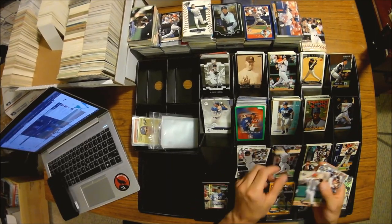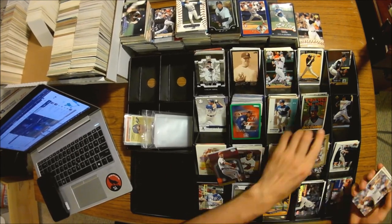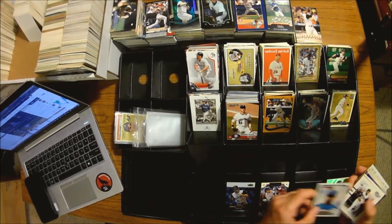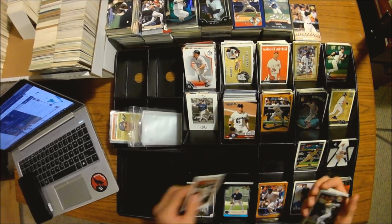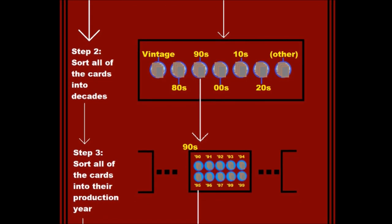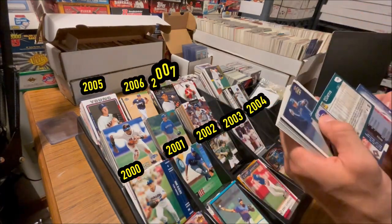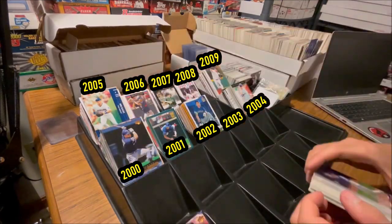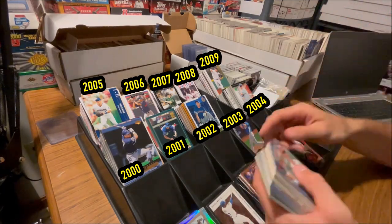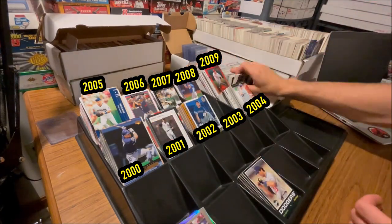Since I have enough experience in card collecting, specifically baseball cards, I'm able to quickly look at a card and tell what decade it's from. After all the cards are sorted into their corresponding decade pile, I'll sort each of those decade piles into their exact corresponding year — so I'll take all the cards from the early 2000s and sort them into 2000, 2001, 2002, 2003, etc. Some sets I do have trouble with and I need to check the back of the card for the copyright date or look online, but generally this process goes by fairly quickly, especially with certain collections.